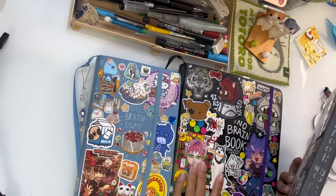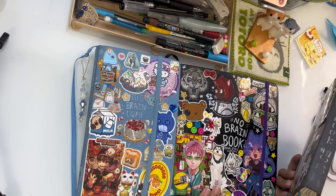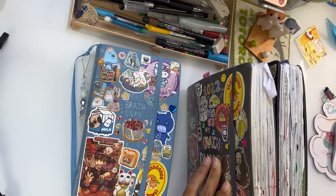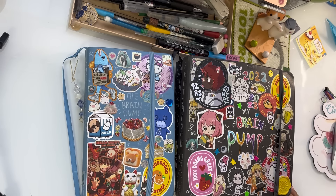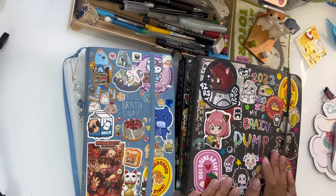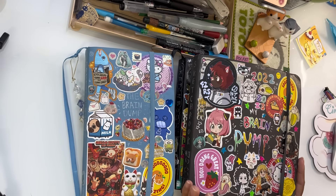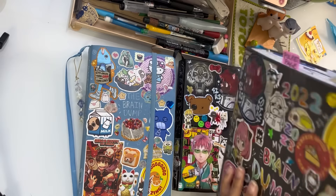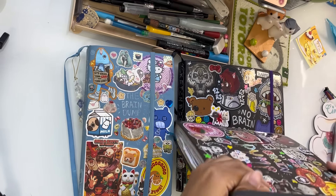These are my last three sketchbooks from the past maybe three or four years. I don't fill one every year, but as you can tell from my previous two sketchbook tours also on my channel, these boys are pretty thick. They've been through a lot, they've seen a lot, and I feel like it would be interesting to share how I fill these.